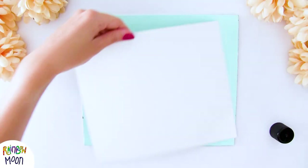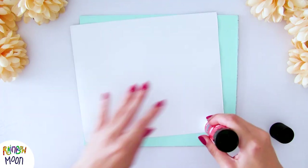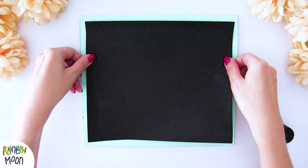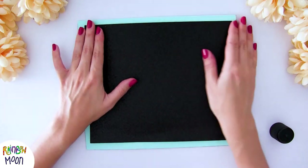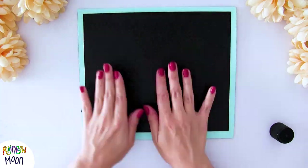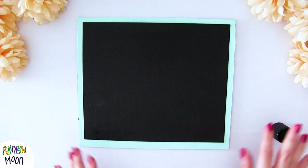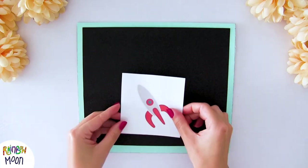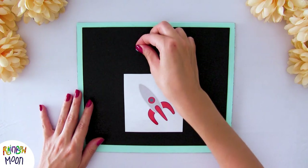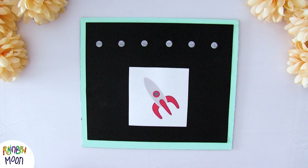Now let's prepare our laptop screen. We're going to take the other piece of cardboard and glue a piece of black letter paper on top of it. You can also put a black cardboard, or leave it as it is — whatever you prefer. We calculate the space for the things we'll put on the screen: below an image, and above the words. In my case I want my kids to make words up to 6 letters, so I'm going to put 6 pieces of soft Velcro.